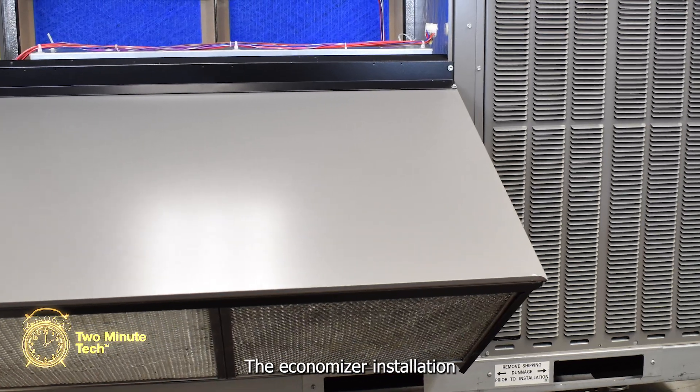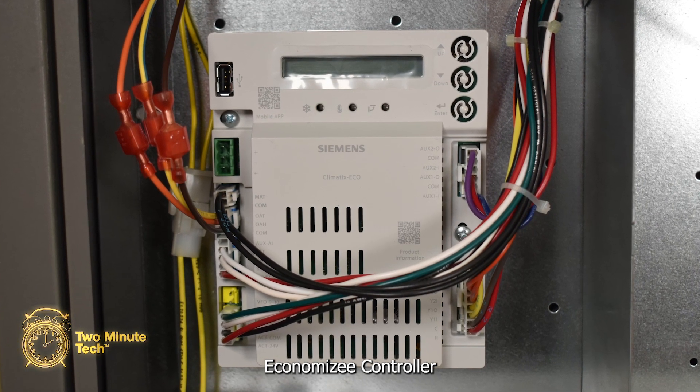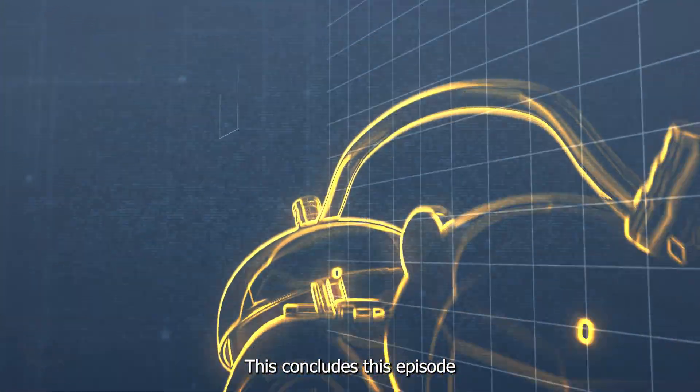The economizer installation is now complete. See a follow-up video for programming the Climatics economizer controller and other setup options. This concludes this episode of the 2-Minute Tip.